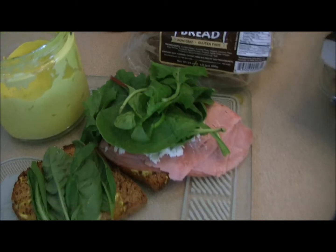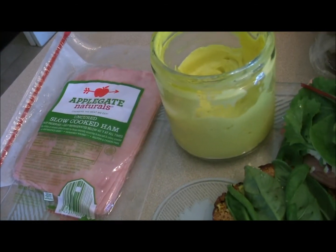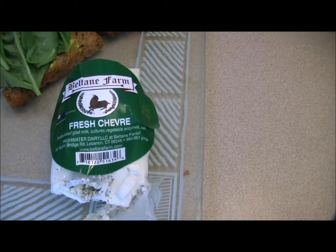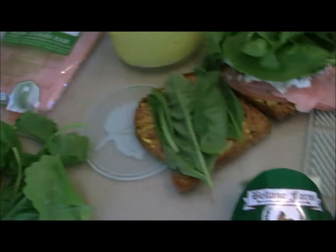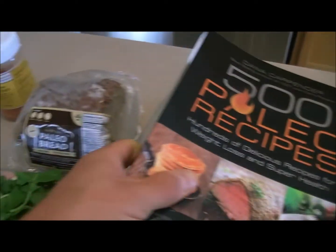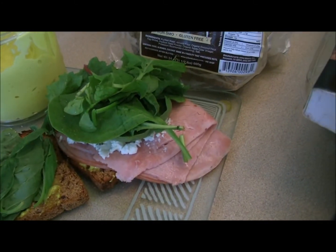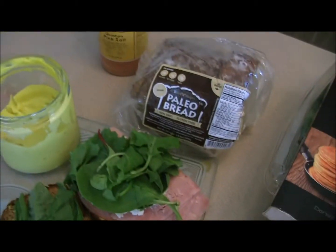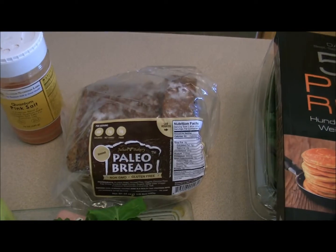After that I added some Applegate slow-cooked ham, a little bit of fresh goat cheese with dill in it, and a bunch of greens — baby kale, spinach, and chard — and a little bit of basil right there too. So we've got the basil, the dill, different greens, some nice goat cheese, and quality organic ham on top of a great paleo bread.